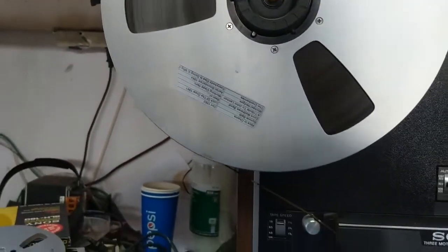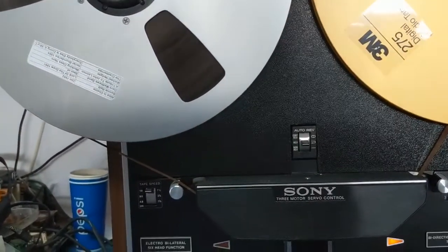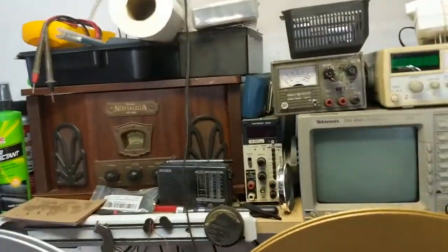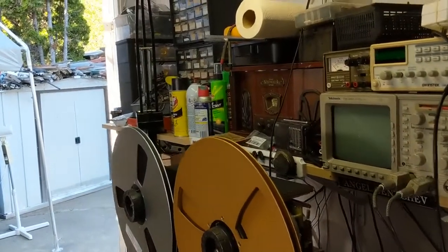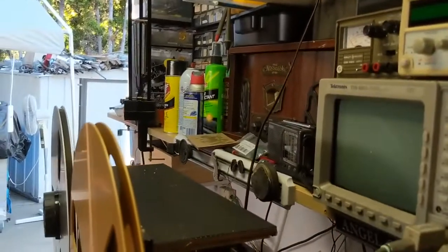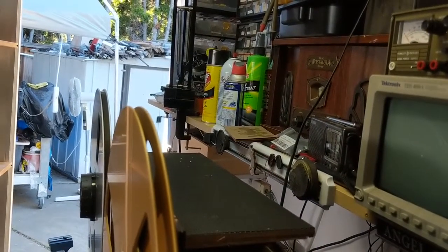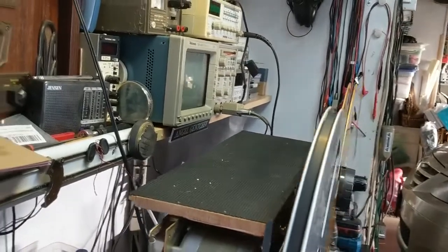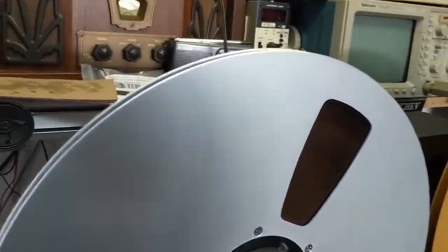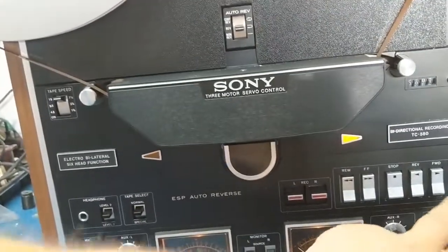On this particular tape there are six albums, some of them double albums, recorded at seven and a half inch per second high speed. It's also bi-directional. I replaced the motors with motors from a truck machine — much more powerful — and extended them to accept such large tape reels.